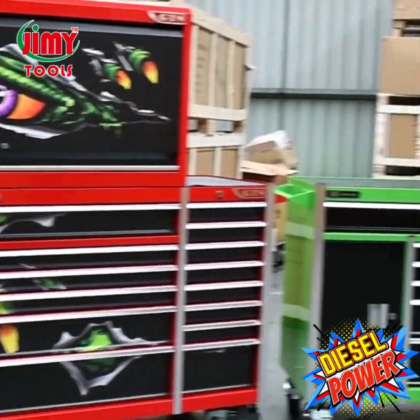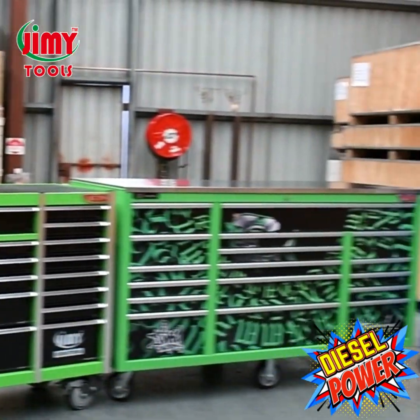G'day Australia, Alex checking in here for Jimmy Tools. As a diesel mechanic you know better than anyone that the work you do is complex and demanding. That's why you need a toolkit that will cover you for all aspects of your job. Introducing our newly upgraded diesel power toolkit range.